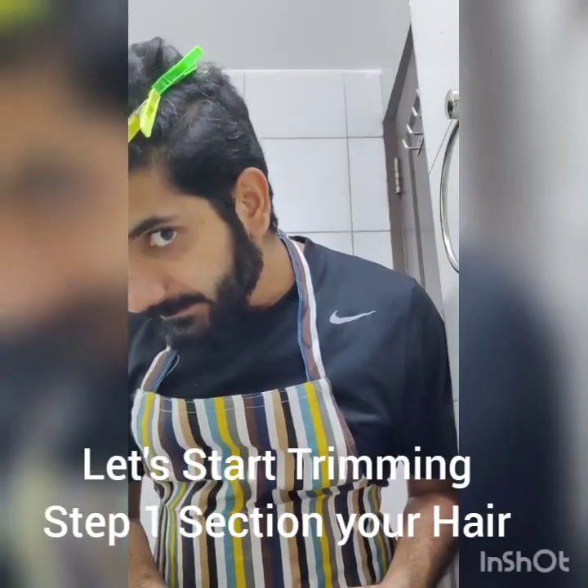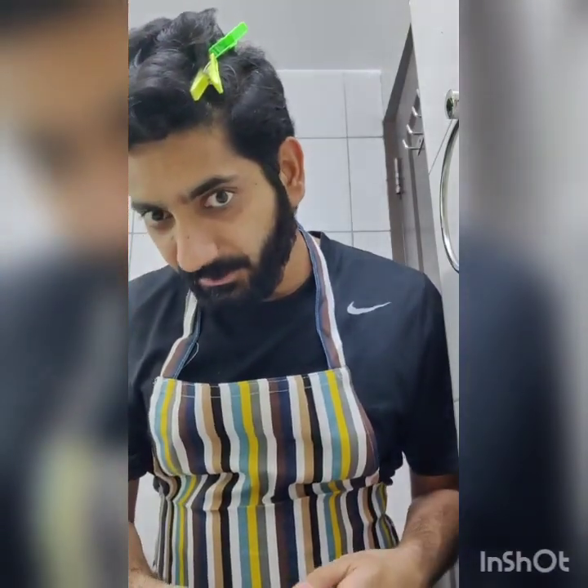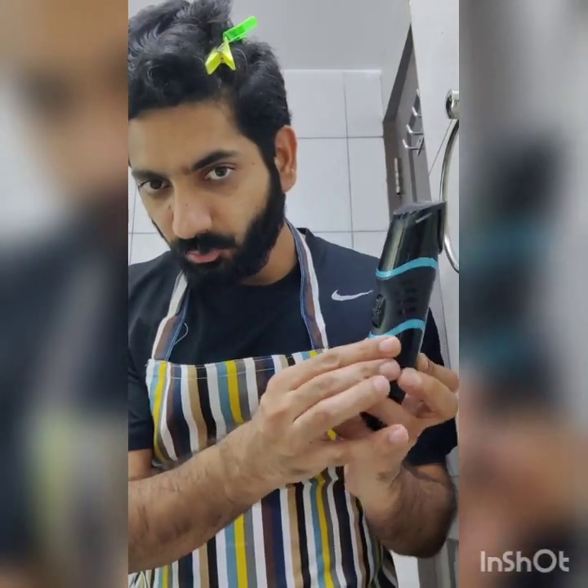We can clearly see the hair has been sectioned well using clips. Now the careful portion: we need to carefully set the trim length. My suggestion is to go to the maximum length setting first, so that if there's a problem anywhere you can always go back to a lower setting. Start with a higher length setting — step one.